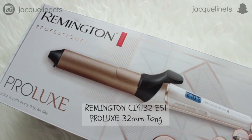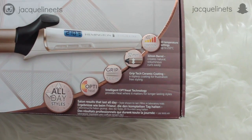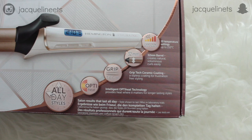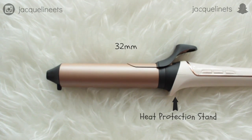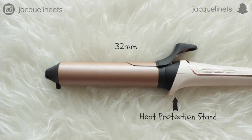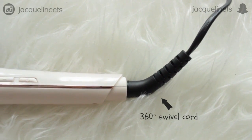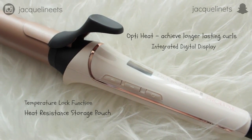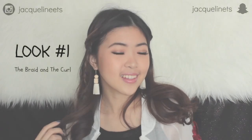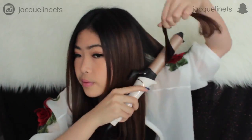Before we start, I'm going to talk about this curler real quick. It claims to help the hair last all day, and it has 10 heat settings so it can be as warm or as hot as you'd like. It has the perfect 32 millimeter barrel — not too small and not too big. It also has grip technology to prevent your hair from slipping, and intelligent Opti-Heat technology.